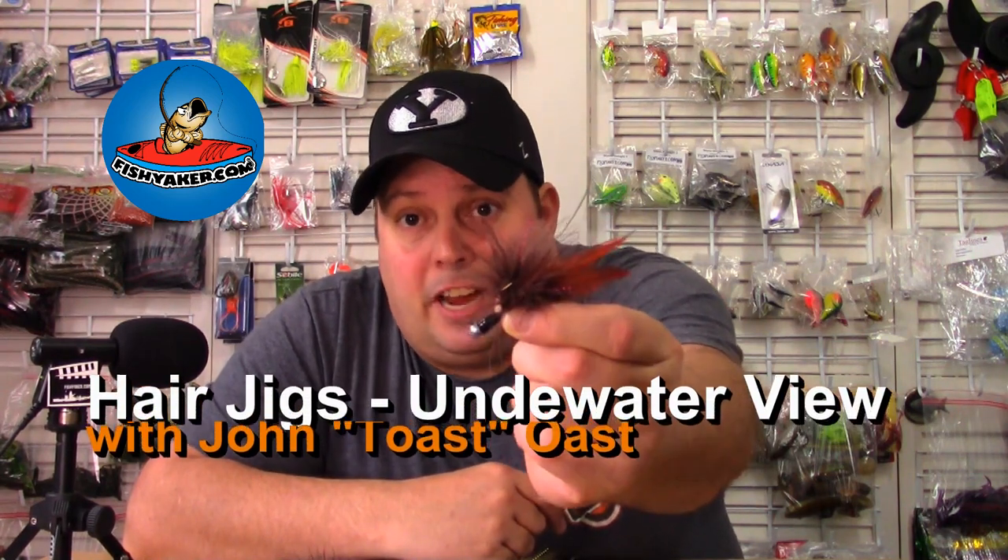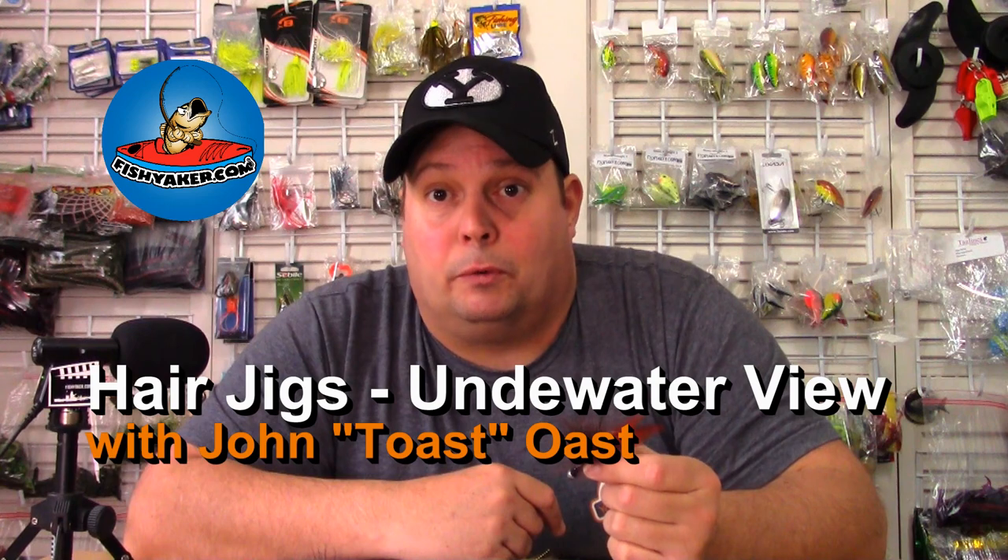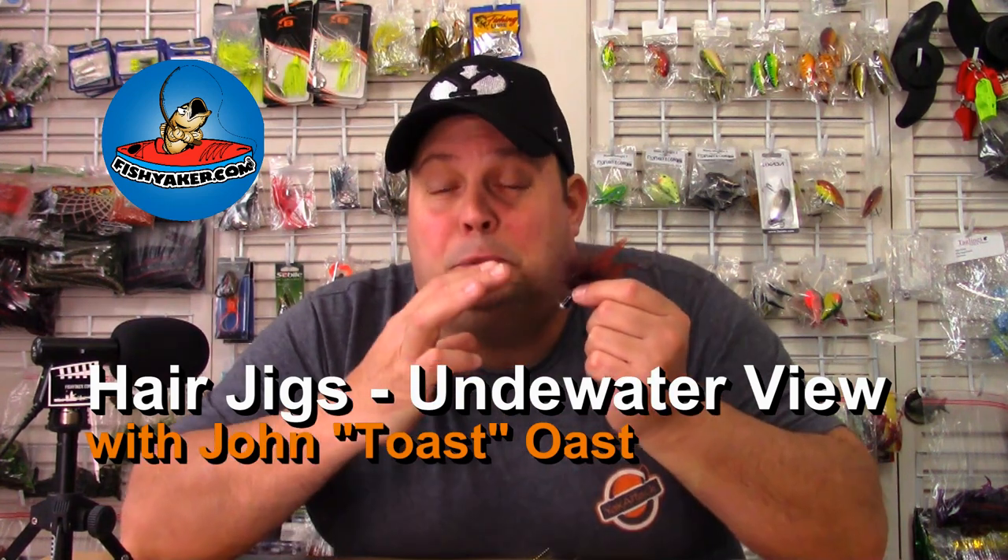What's up guys, Toast again from Fish Yakker. I talk all the time about hair jigs — they're my favorite lure, especially for smallmouth bass, especially on flowing rivers like the Susquehanna, especially during winter time.